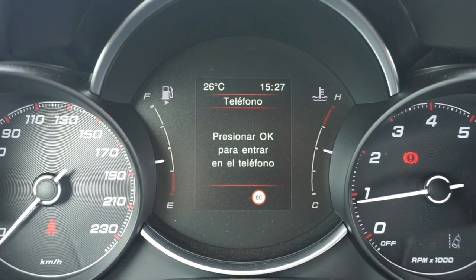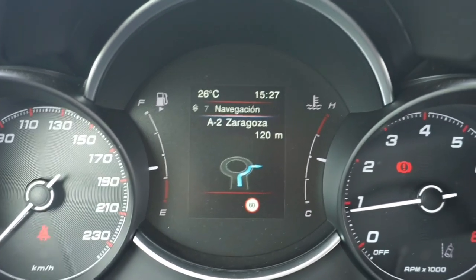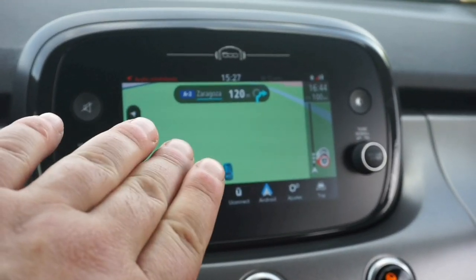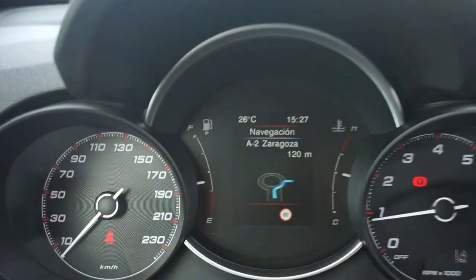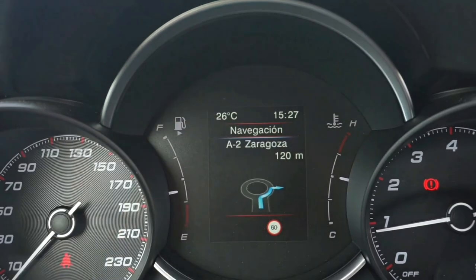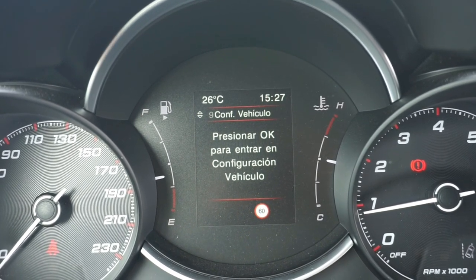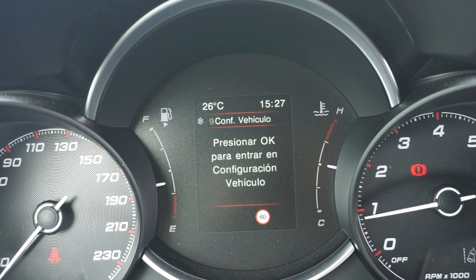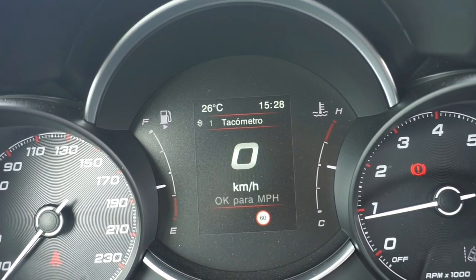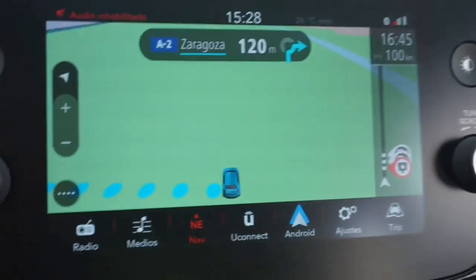Le doy OK al teléfono y puedo entrar en las funciones sin necesidad de usar el móvil — genial para conducir. El navegador se muestra en el cuadro de instrumentos: nos indica el recorrido a seguir y al mismo tiempo lo tenemos resumido, sin apartar la vista. Vemos la temperatura exterior, la hora, y podemos leer mensajes. También tenemos configuración del vehículo — frenos, luces — con indicaciones de seguridad. Por último, vamos a ver la cámara trasera en funcionamiento.